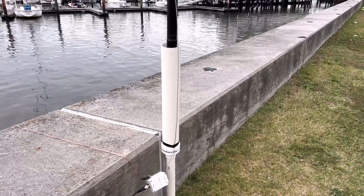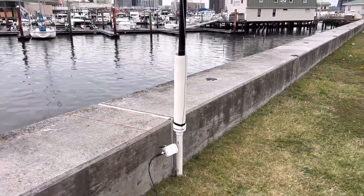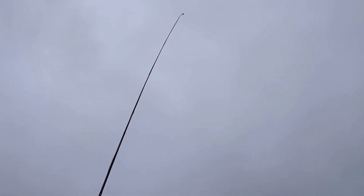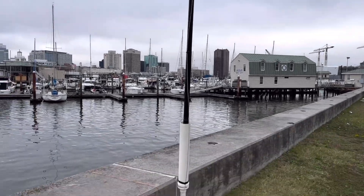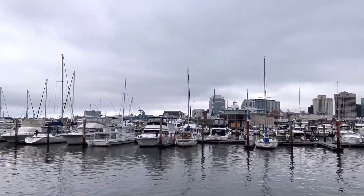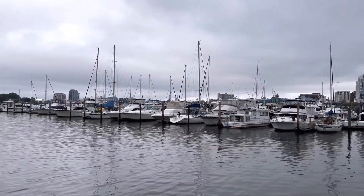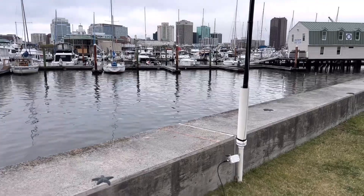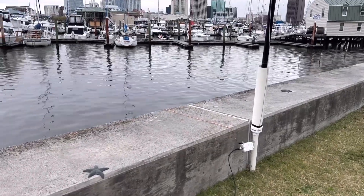That right there is a 2 inch piece of PVC pipe cut about 2 feet long with a reducer up to a 3 inch piece of PVC pipe that I put the DX Commander pole in. And way up in the sky, 10 meters high — it's got a little bit of a slope to it. That's a halfway vertical in the sky here over the Norfolk Virginia Harbor. This is the marina across the street from where I live, and this is where I do a lot of really cool portable ops because I love it right here by the salt water.